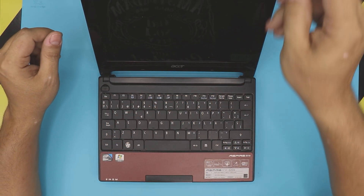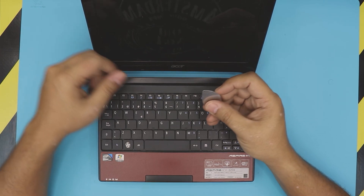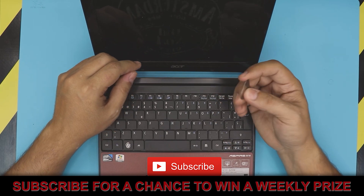To remove the keyboard, you need to give yourself an opening tool. I use a guitar pick because of the sharp corners, soft corners — it won't scratch and it's really tough.